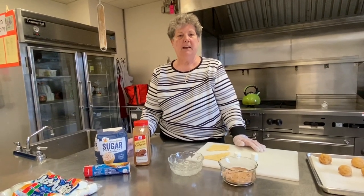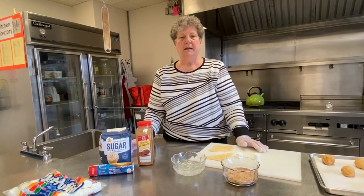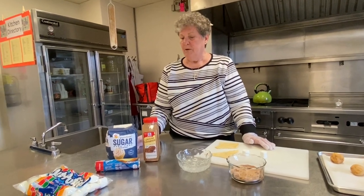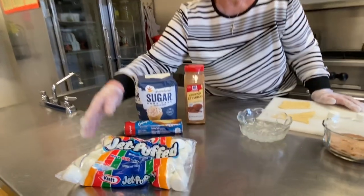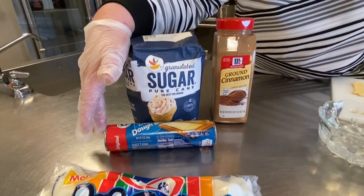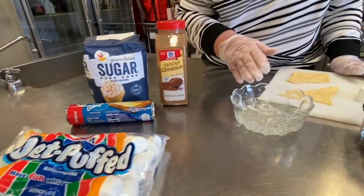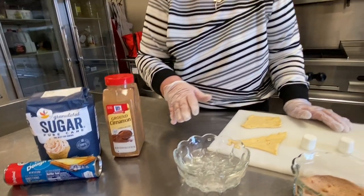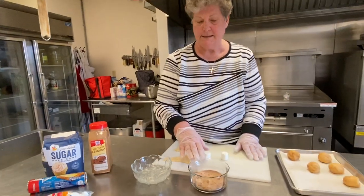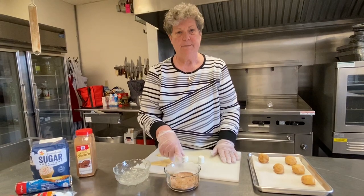Today we're going to make another baking craft. It is a tomb biscuit. We're going to be using sugar and cinnamon, the crescent rolls, marshmallows, and water. What you'll want to do is mix half and half — equal amounts of your cinnamon and sugar.